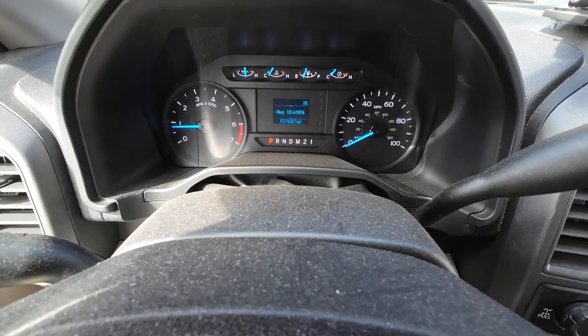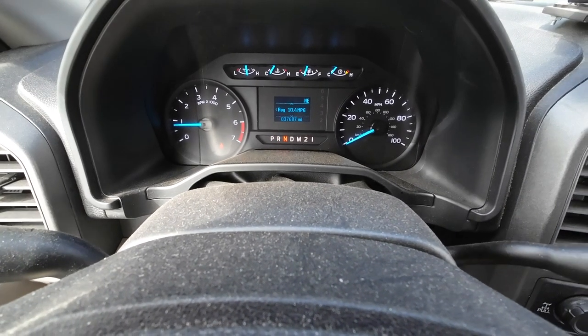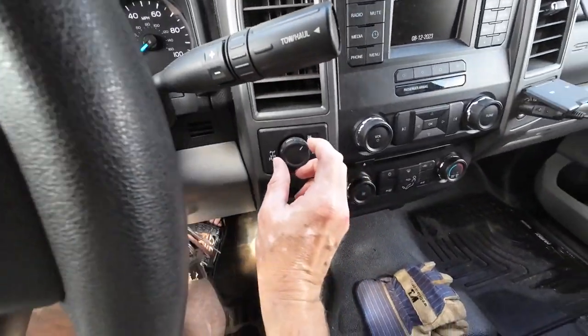I usually shift it into four-wheel drive low when pulling up on the ramps. It just gives me a little bit more control.